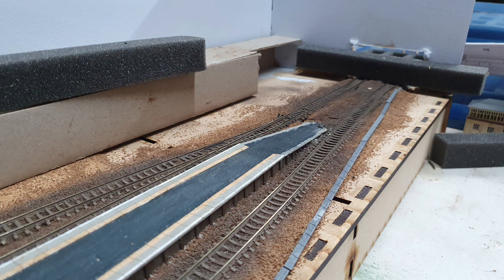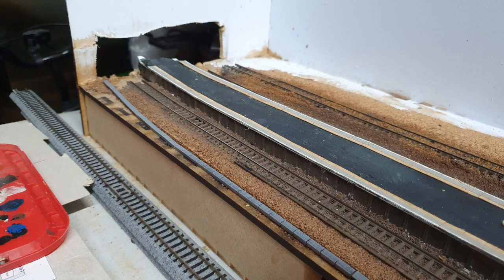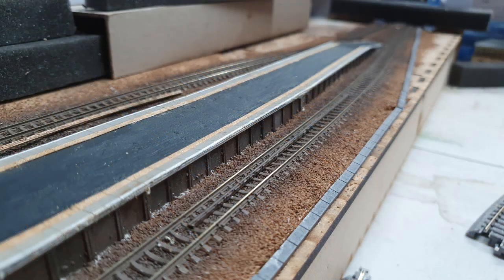Following that I also added some concrete trunking from N-Scenics. This comes as little strips of wood which can bend nicely to follow the contours of the track bed. Before gluing in place I gave them a spray of grey paint to represent their concrete colour. They will get a bit of weathering when I start to add some of the vegetation around them.